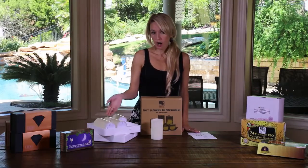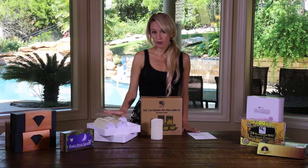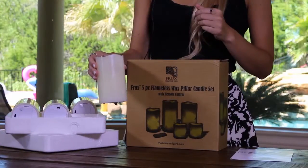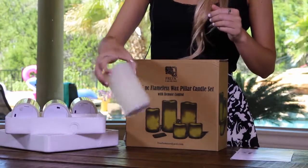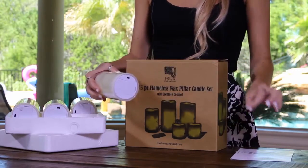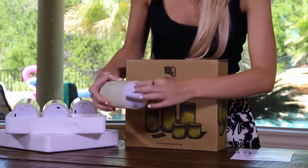Your pillar candles and remote are packaged safely in styrofoam molds and the wax is protected by a plastic cover. After you remove the protective covering over the candles, turn them on by first activating the included battery by removing the paper tab at the bottom and turning the switch to the on position.